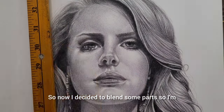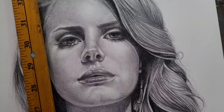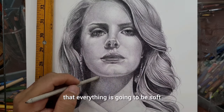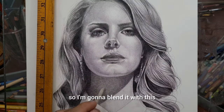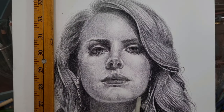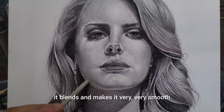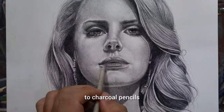Now I decided to blend some parts. I'm going to use this paper blender to blend some of the dark and mid-tones to make sure everything is going to be soft. The shadow under her neck is quite dark, so I'm blending it with this blending stump. The blending stump darkens the shadows even more while at the same time making everything very smooth. It's very easy to control compared to charcoal pencils.